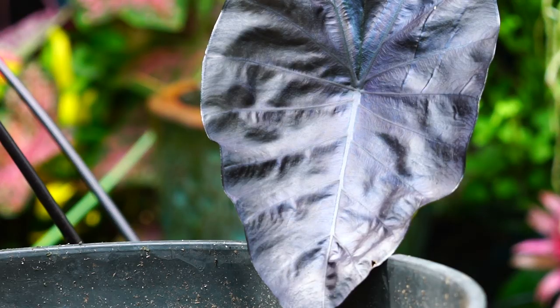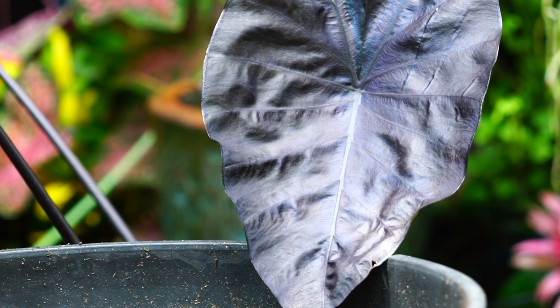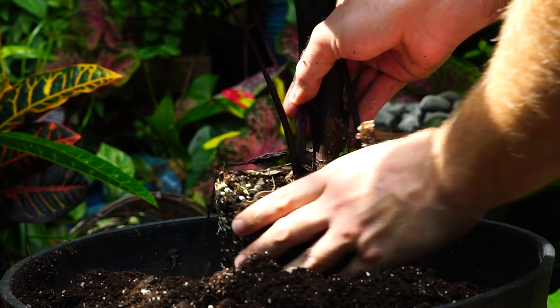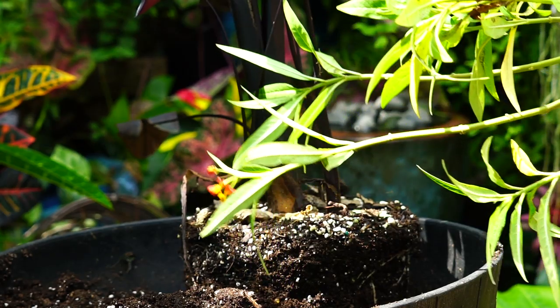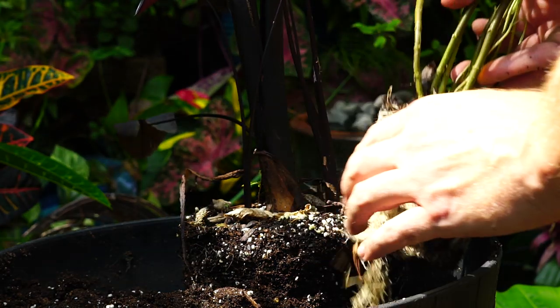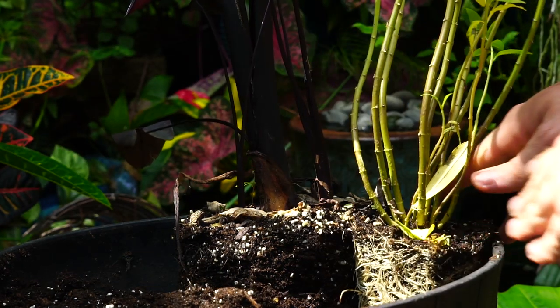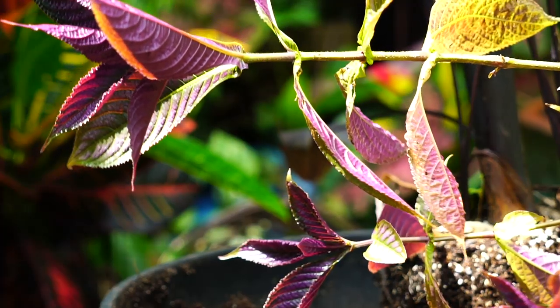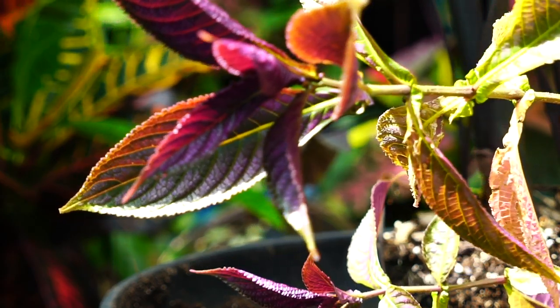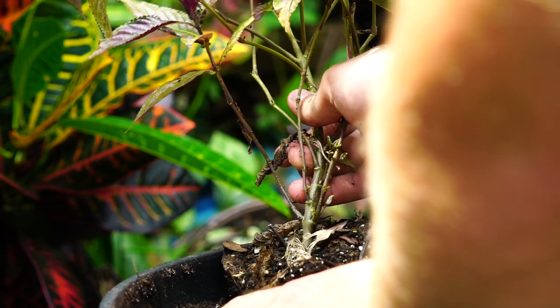I'm starting off with this elephant ear — this is the Painted Black Gecko. It's going to be really pretty in the background and add a lot of contrast to everything. Just to the side of that, out of habit, I'm going to go ahead and put an Asclepias — this is the Karasavaca. I like to have those in all my planters. Then a Persian shield, looking a little bit haggard. It's the end of the season, so sometimes things aren't always looking that hot, but it'll bounce back now that it's in a bigger pot.